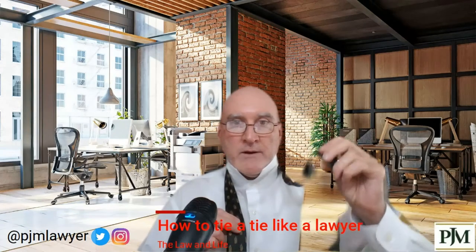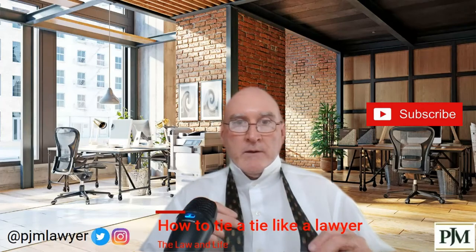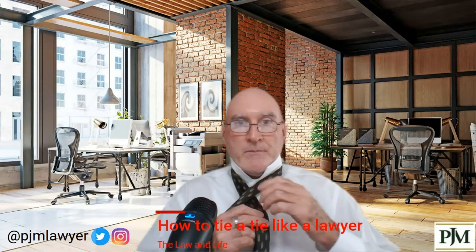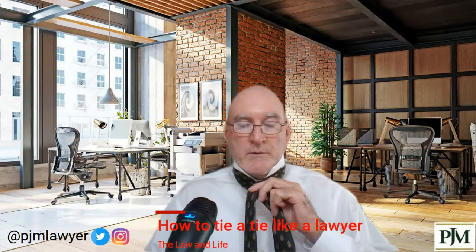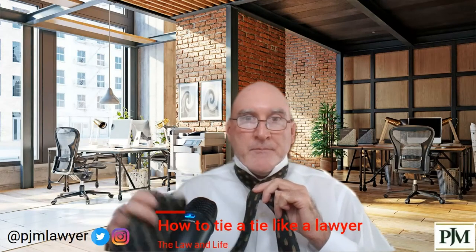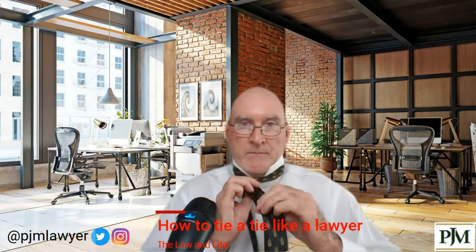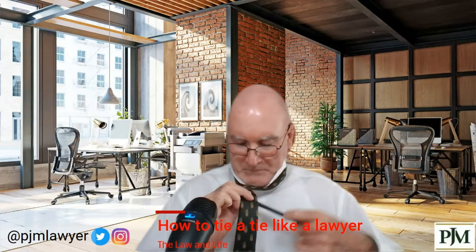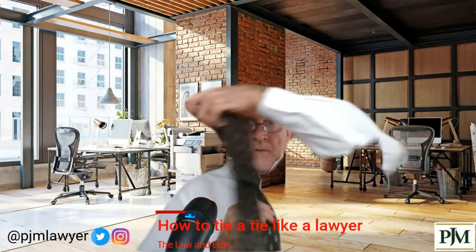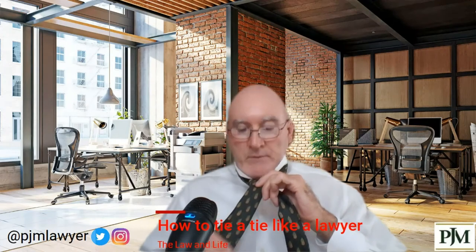Fat part front of the tie, left hand. Skinny part back of the tie, right hand. You're going to cross the fat part over the skinny part and grab it with your left hand. Remember — fat part of the tie — I'm going to come all the way around, change hands, and grab it back here with your left hand.